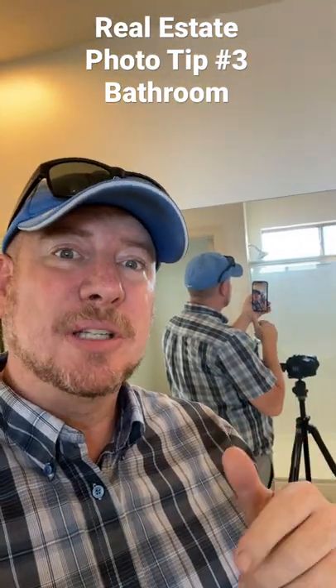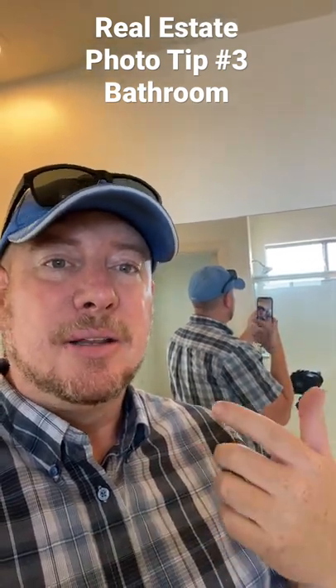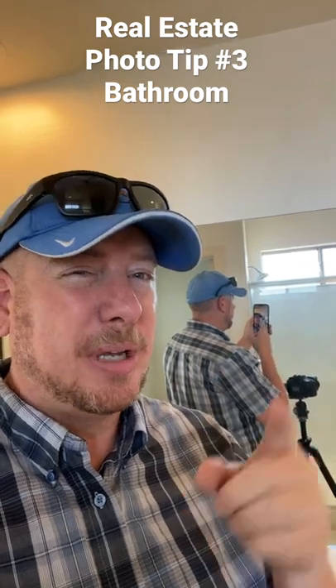If you have any questions about real estate photography, comment below — got a lot more tips coming. This is AJ KCG, and this was tip number three. Make sure you like and subscribe.